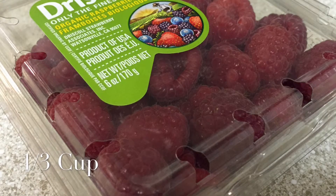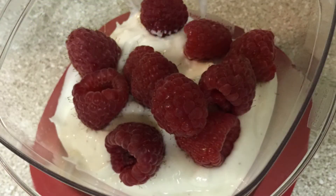Next we want to add our fruit, and in this case we have raspberries. I do buy organic produce, but you can buy whichever you prefer. I just grab a handful — I measured it out for you and it comes out to about a third cup. You don't have to measure it, but you can if you want. Then I just toss it in there on top and we're ready for our next fruit.